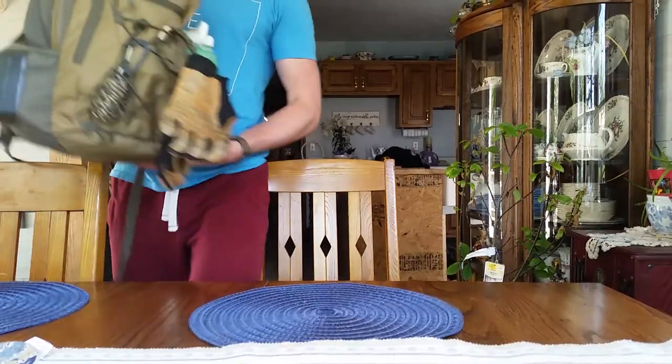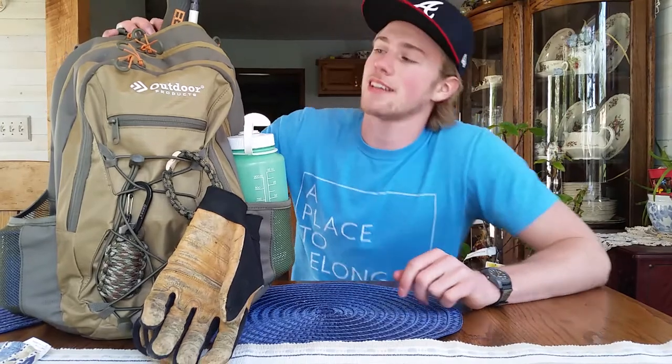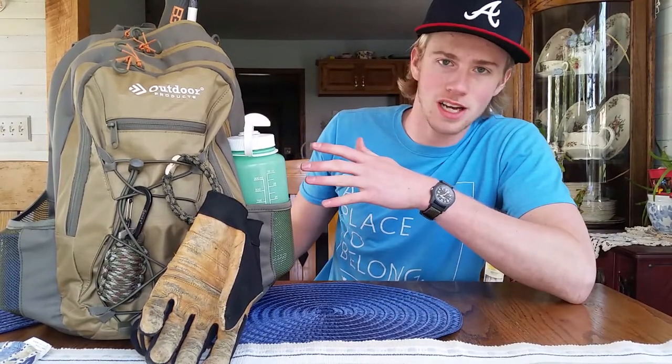Here is my spring bushcraft day pack. This isn't for overnighters or anything, it's just for going out during the day, maybe building a little campfire, having lunch, just relaxing.